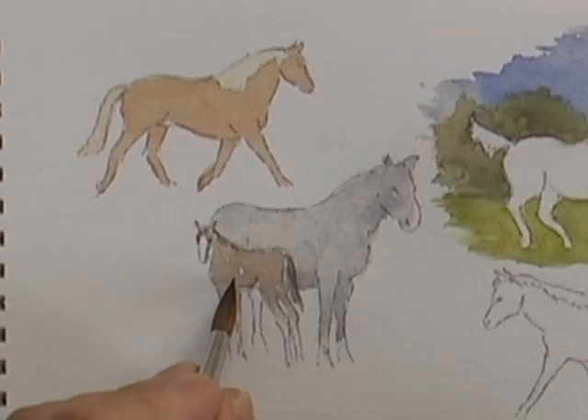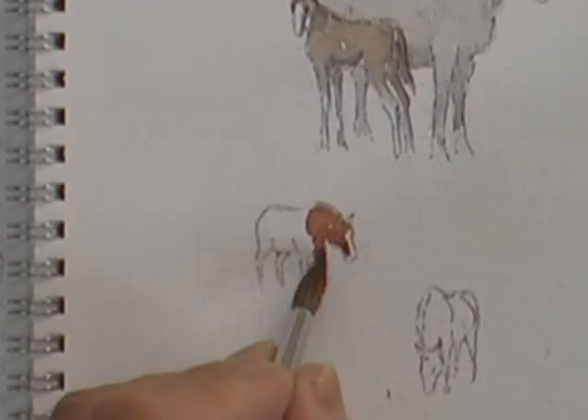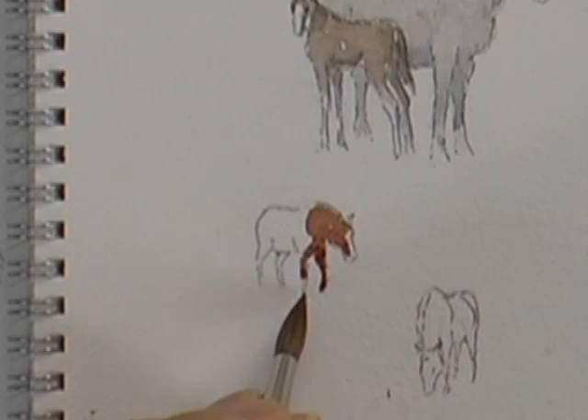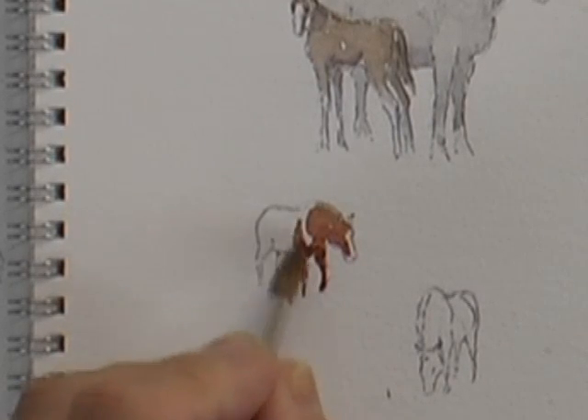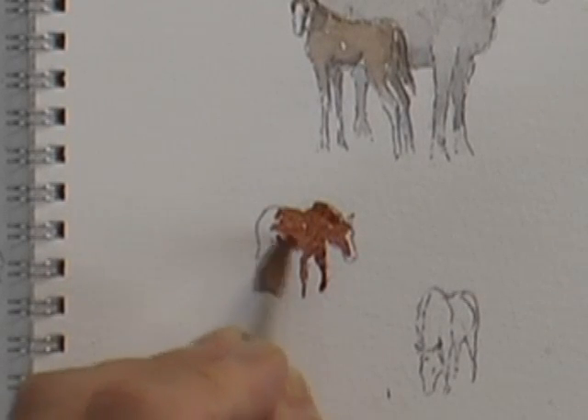Just a little flick of that darker color on the right side of the face does it all. Bottom left is almost neat light red, and we're just filling that in — that's a horse that's sort of generally ambling its way towards us in the field.